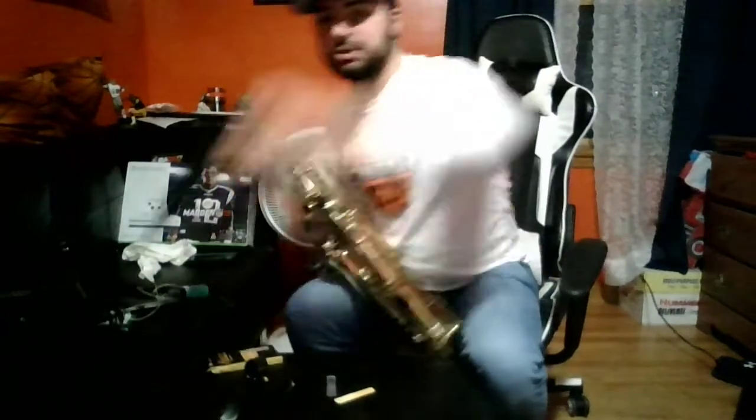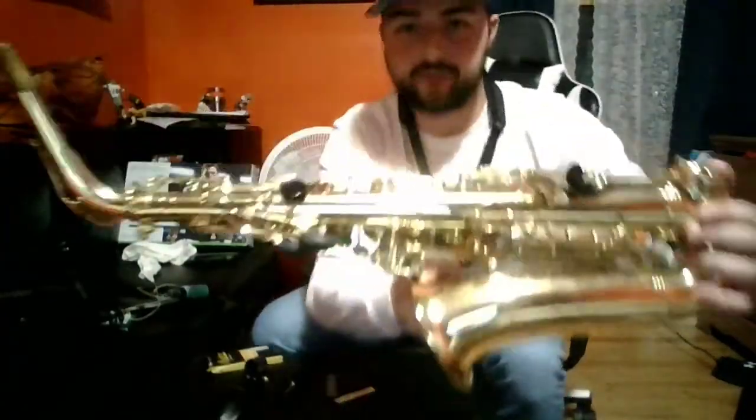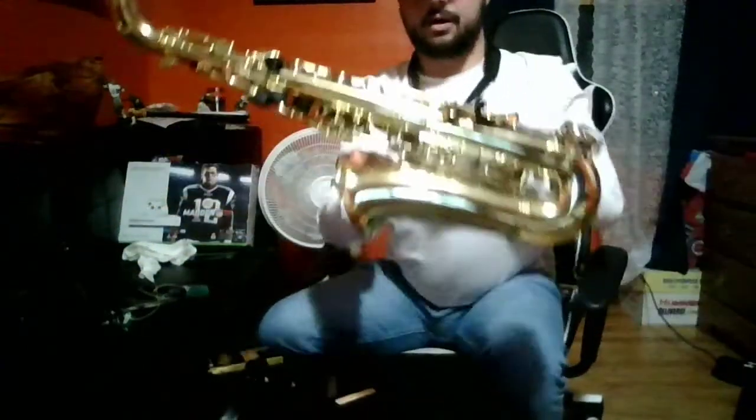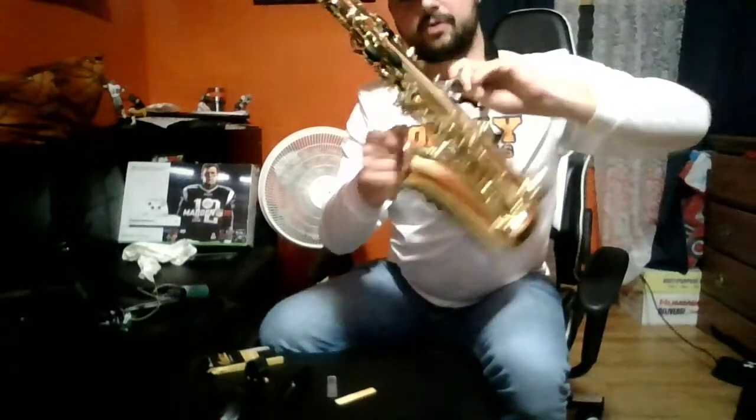We can then take our neck strap, put it around our neck, and on the back of the saxophone there's this little key ring right here. We can take the clip of our neck strap and clip it right on.